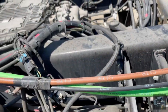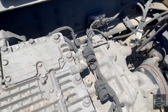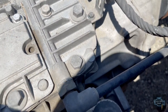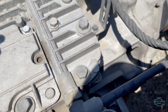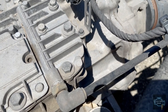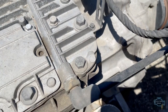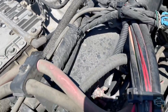Worth mentioning - if your truck has transmission fittings on top like Volvo does, and you cannot find an air leak, you should look around here. Sometimes we just don't pay attention, but if you put soapy water on them you will find those leaks around here.